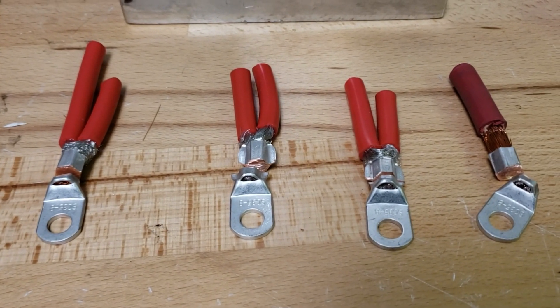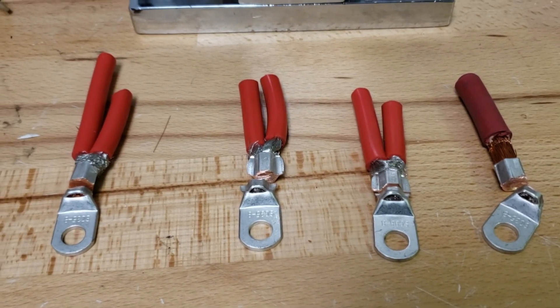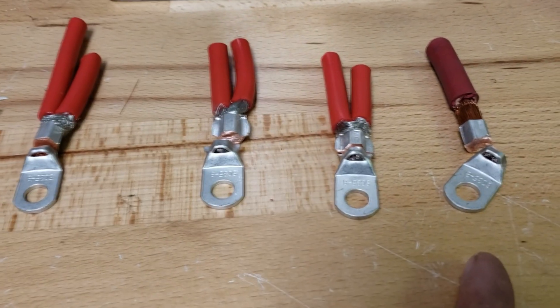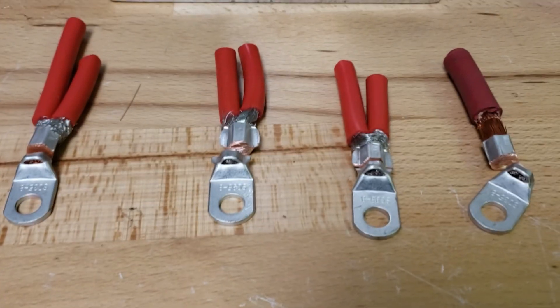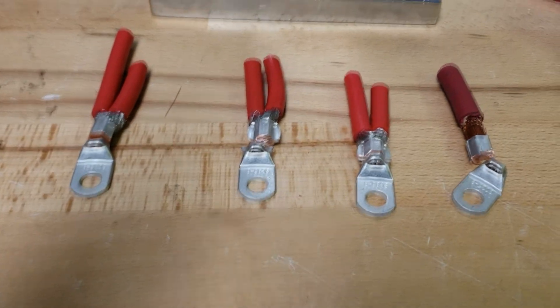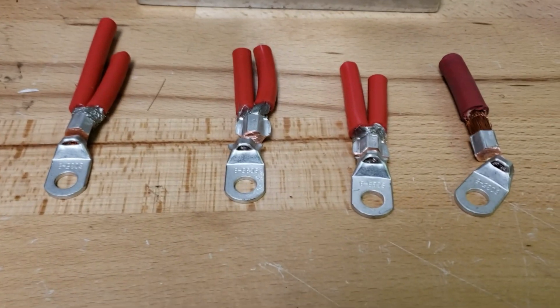I forgot the username who pointed this out, but potentially either one is fine. This probably looks a little prettier, but if you don't have access to that die and use a slightly smaller one it will probably work. Just remember 6 gauge is not an exact match, so depending on your setup you may need to mix and match, but for the most part they will make a good connection.